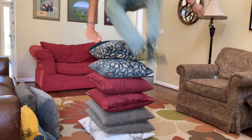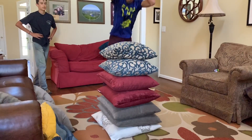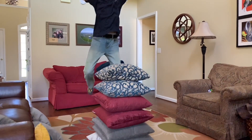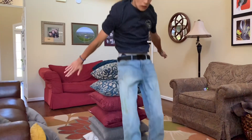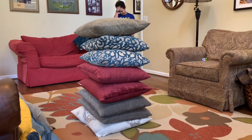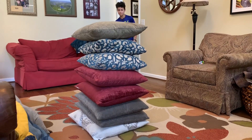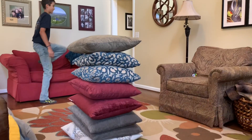He's going to get a running start. Ladies and gentlemen, we are at eight pillows high and they are not flat pillows — these are puffy, fluffy pillows. Here we go, give it a shot. And it's over! Oh my goodness!